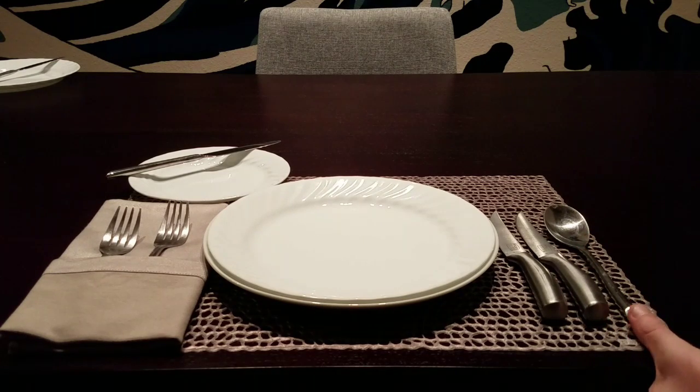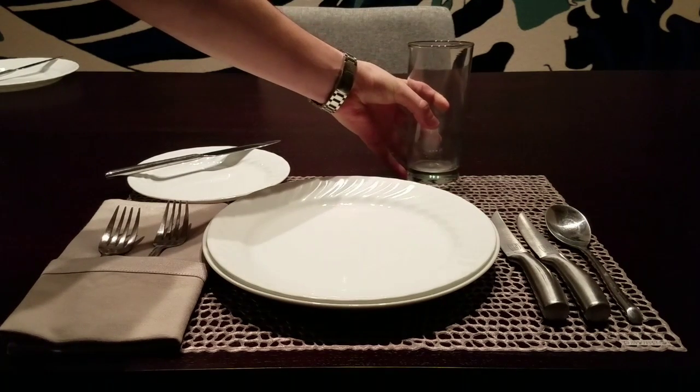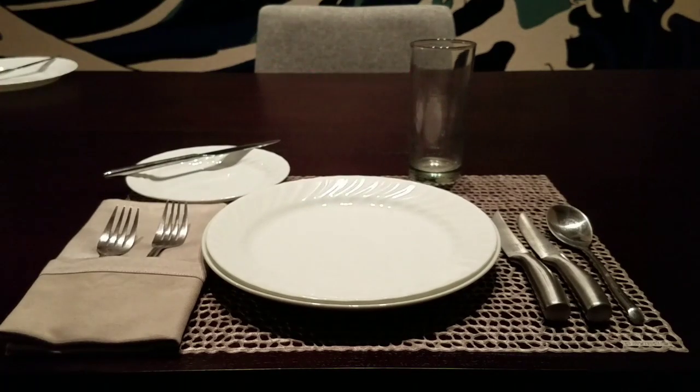Next to the knives we have a soup spoon. The only other thing that would possibly be placed next to the spoon would be another spoon for a different course, or an oyster fork. That would be the only fork ever placed to the right of the spoon.